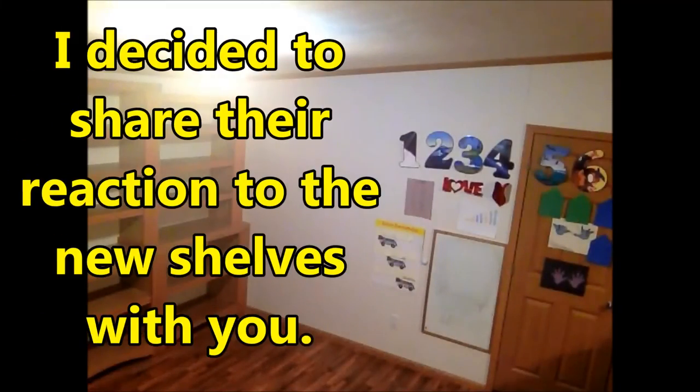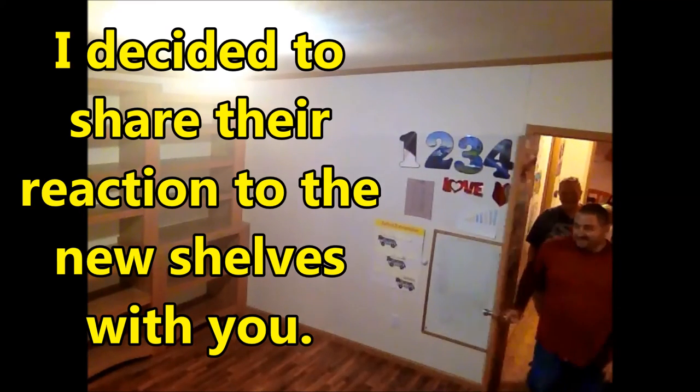We're done! Everything's done — the faces are on, the adjustable shelves are on, the putty's in, the shelves are polyurethaned, everything's finished. I have to hurry and get my tools picked up; my wife is five minutes from home and I want to have it all picked up by the time she gets here. Thanks for joining me guys, I appreciate you coming along on this adventure and I hope to see you soon on my next one. Until then, bye bye!